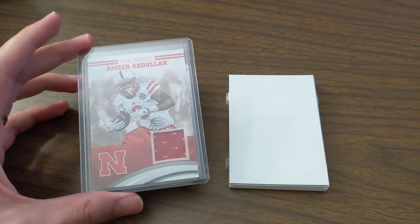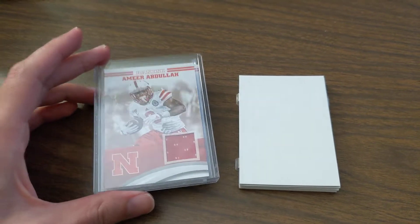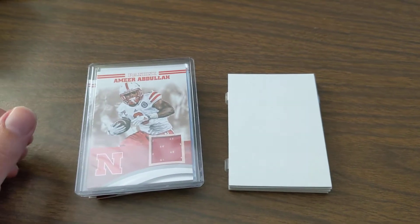He had zillions of these and I've opened a ton of the product and had a bunch of dupes, so I figured I'd turn them into something cooler than just a couple-buck relic that most everybody has at this point.